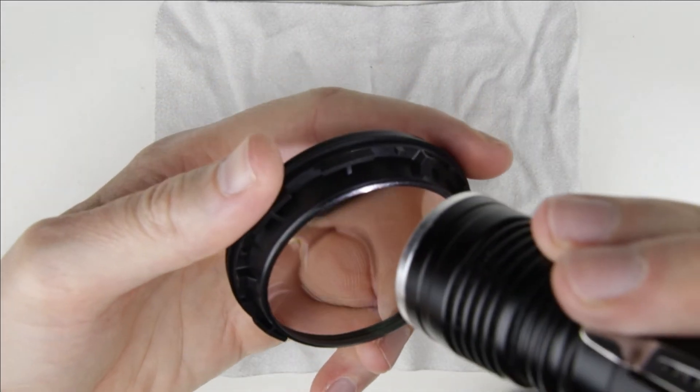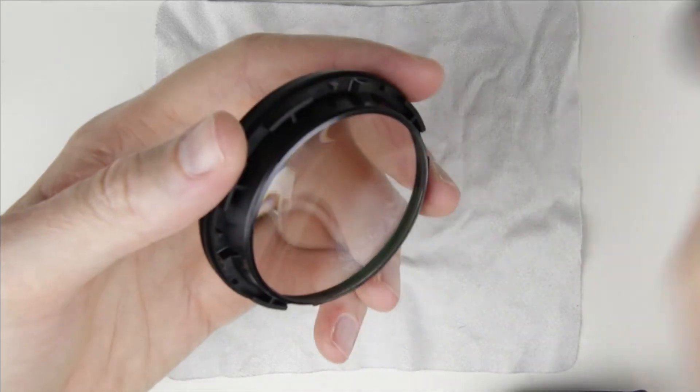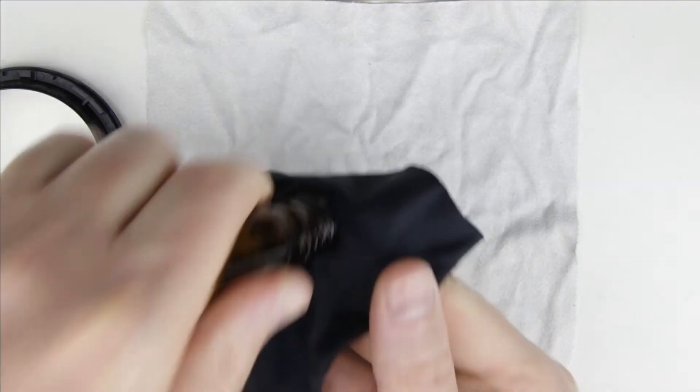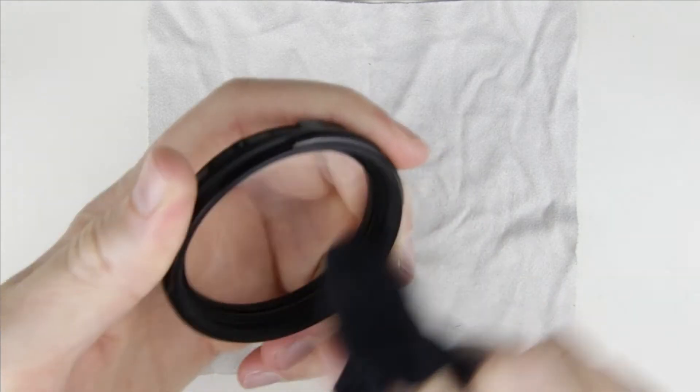Check the lens again with the flashlight. The inner side of the lens is clean, so I clean the outer side with cleaning fluid and microfiber cloth.